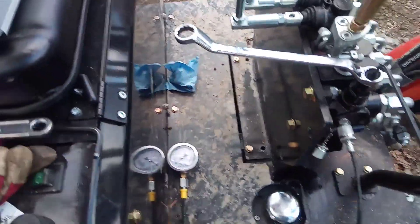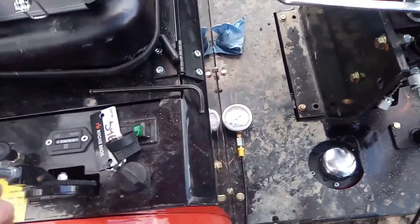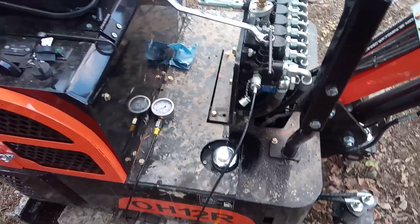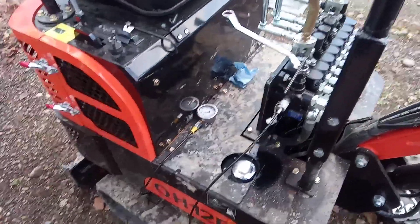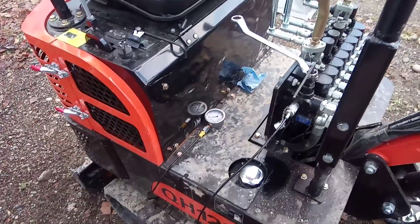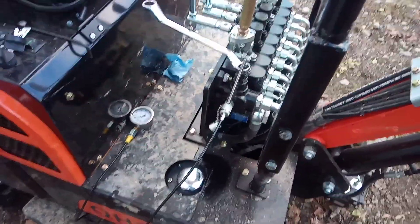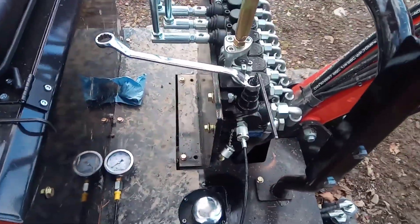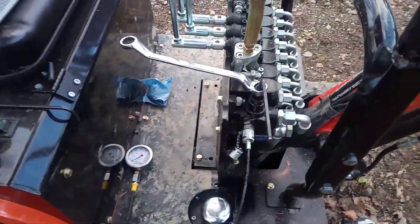So I'm gonna fire this thing up and we'll see what kind of pressure it's running right now. For the sake of keeping it running, you're probably gonna want to do it at full throttle or close to it. It doesn't really matter in the sense of building pressure — it's just that if it can't build pressure with the power it's making, it's gonna stall. Either way, your relief pressure is gonna be whatever it is. So I'm gonna throttle this up and use the auxiliary function to basically deadhead the system.